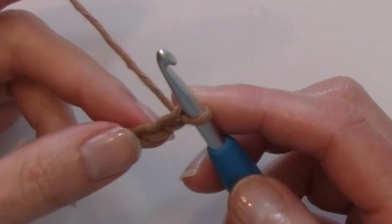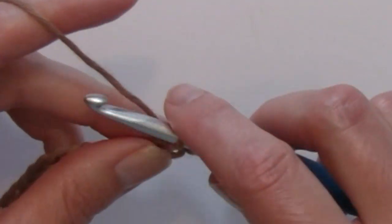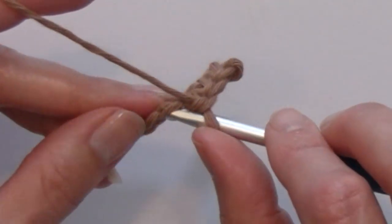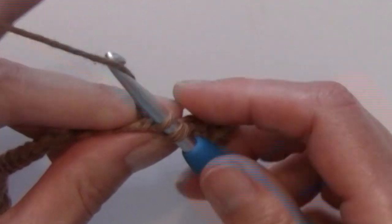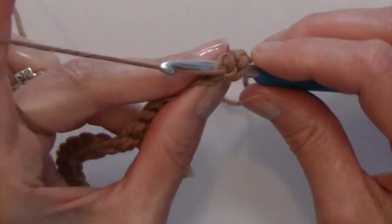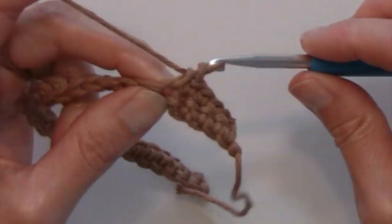With 31 chains on our hook, I am going to single crochet in the second chain from the hook and in each chain across. Essentially what I am doing is making 4 rows of single crochet, and that is going to be the base before I start my spike stitches, because I need those rows in order to spike down and crochet into them. So just go ahead and single crochet in each chain to the end of the row. For row 2, turn, chain 1, single crochet at the base of that chain and in each stitch, and repeat that 2 more times for a total of 4 rows.